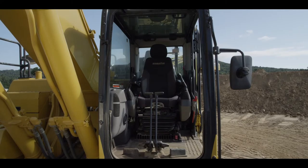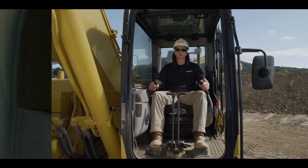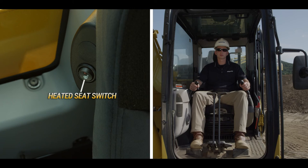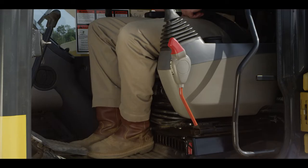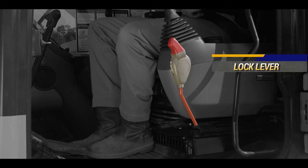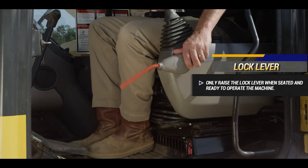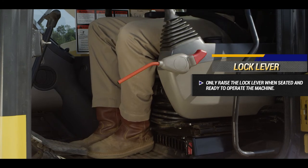The adjustable air ride seat allows the operator to position himself for comfortable actuation of the function control levers. There is a convenient switch to turn on a seat heater. Komatsu excavators are equipped with a lock lever that disconnects the control levers whenever the lock lever is down. The operator should only raise the lock lever while seated and prepared to operate the machine.